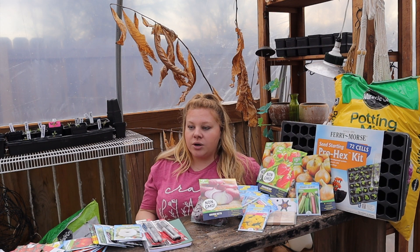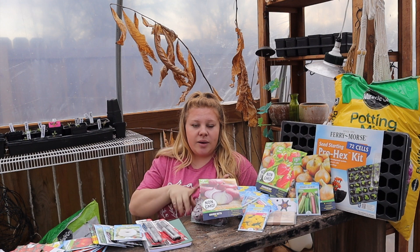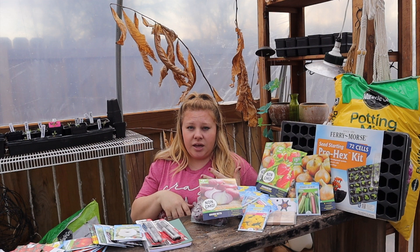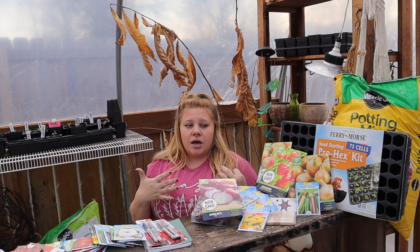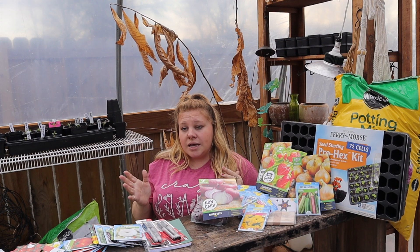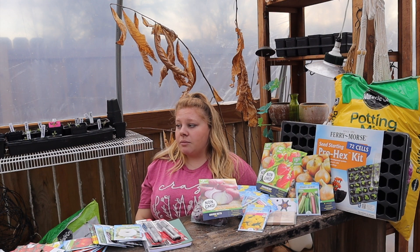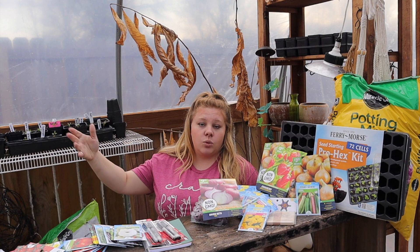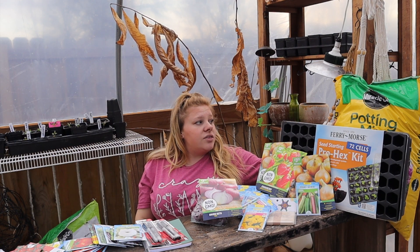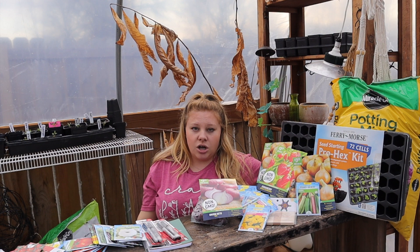If you've watched any of my other videos, I'm a very relaxed gardener. I do not use any pesticides, herbicides, or chemical fertilizers on my garden. The only things I really use are neem oil when needed and diatomaceous earth for squash bugs. Most everything else I hand-pick or just let nature take its course — if it lives, it lives.